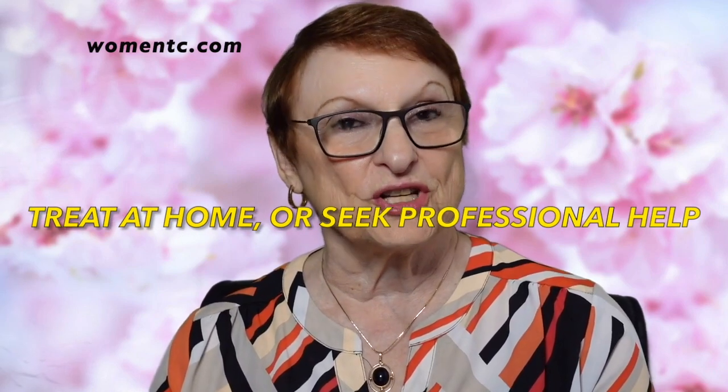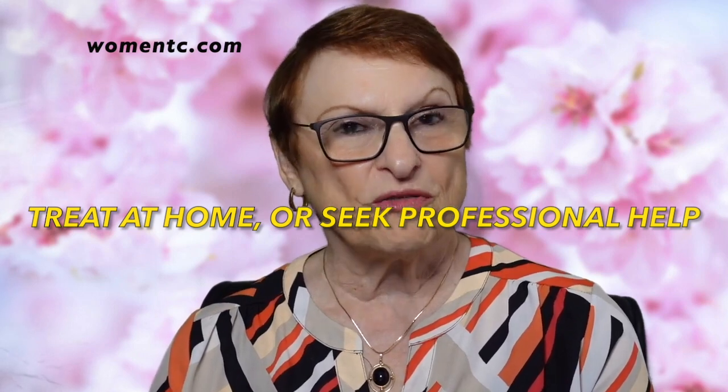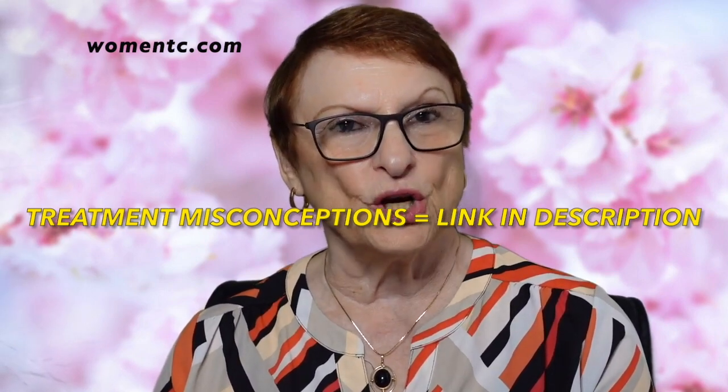If you cannot cure your vaginismus on your own with a dilator home kit, seek out professionals who know what they're doing, where you find that from one session to the other you're making progress and things are looking good.